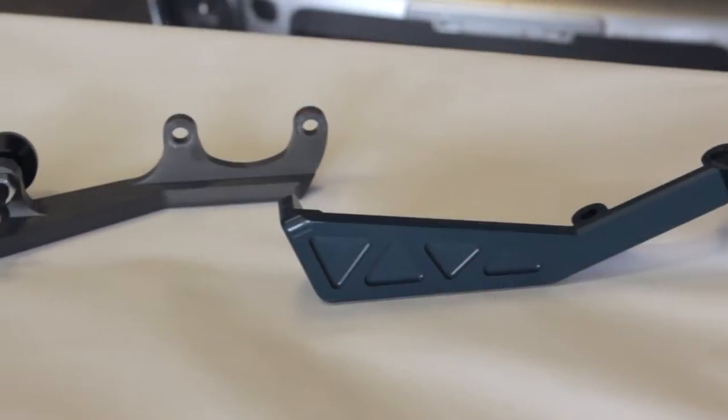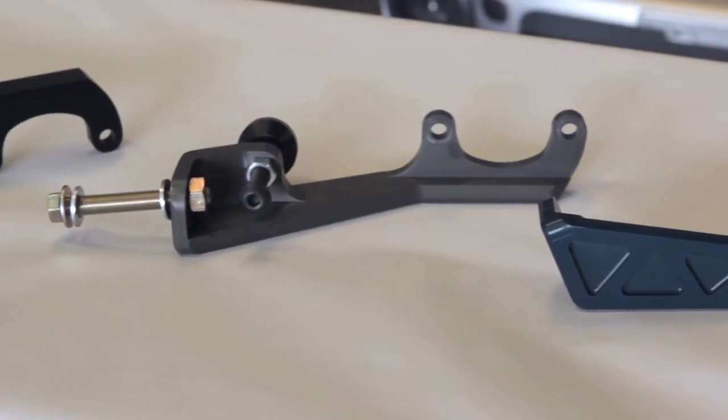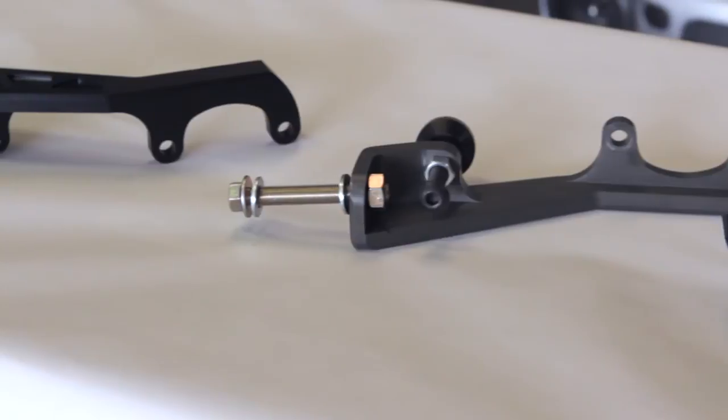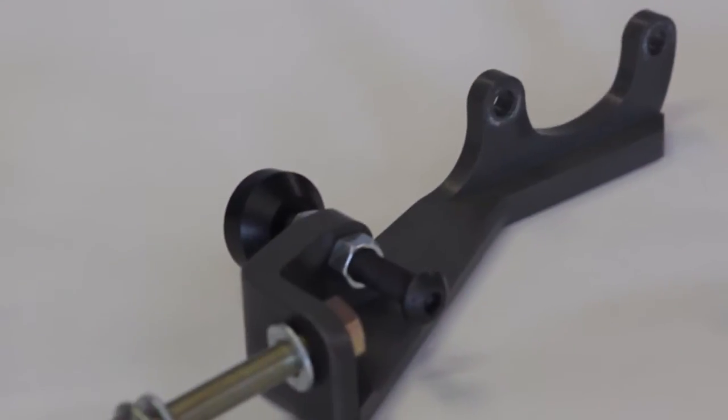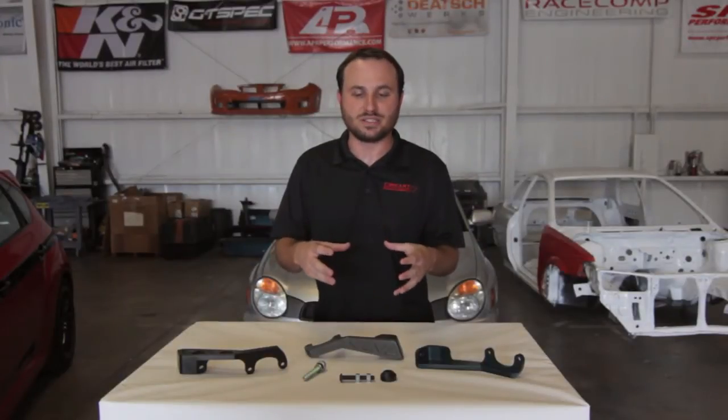Basically we made this to solve the problem of the 2008 to 2014 GH and GR WRX and STIs. The Subaru designers mounted the whole clutch pedal, brake pedal, and accelerator pedal assembly to the upper firewall using three small spot welds. There's a lot of flex in the firewall at the clutch master cylinder, and that allows the cylinder to move both forward and backward and up and down when you push the pedal in.